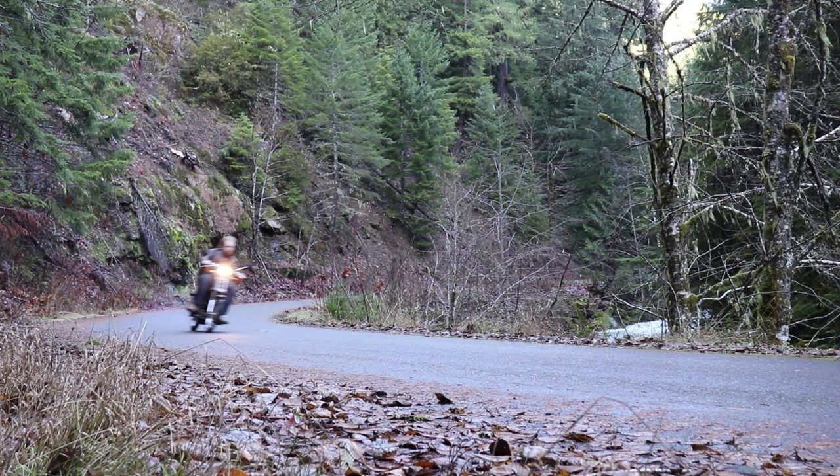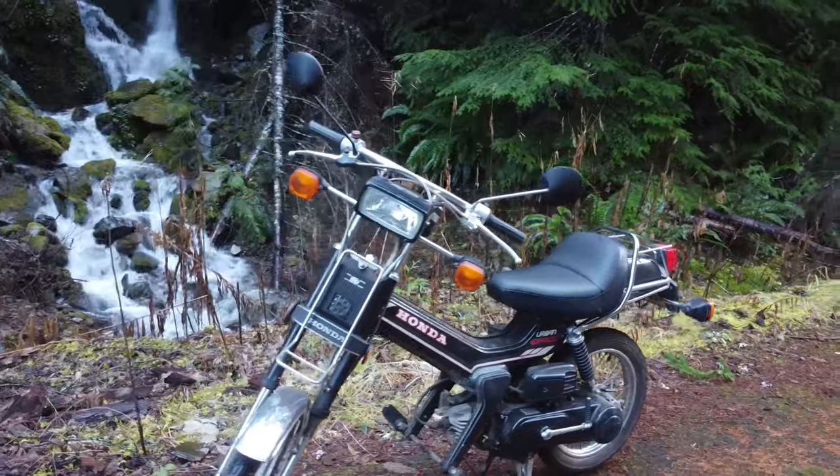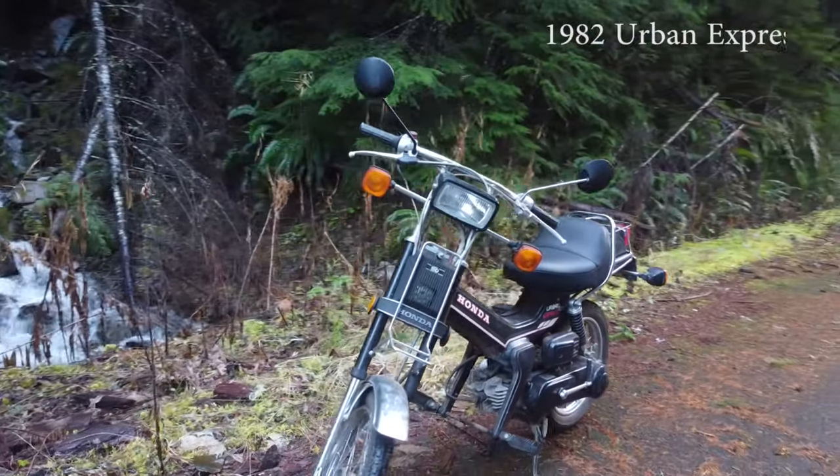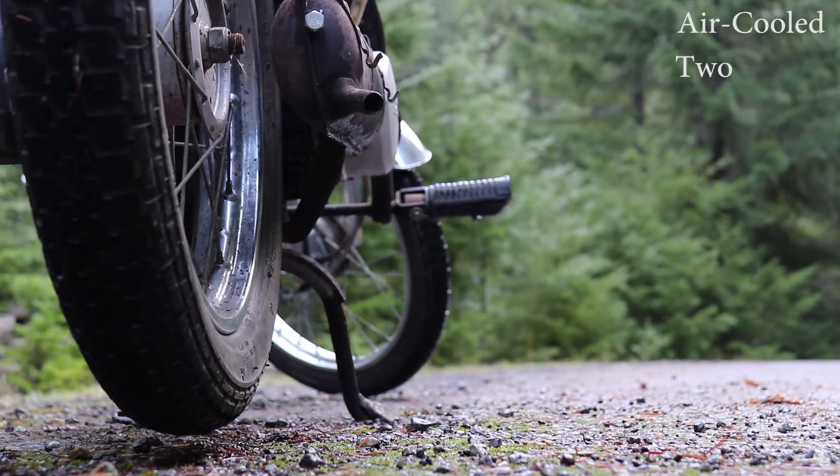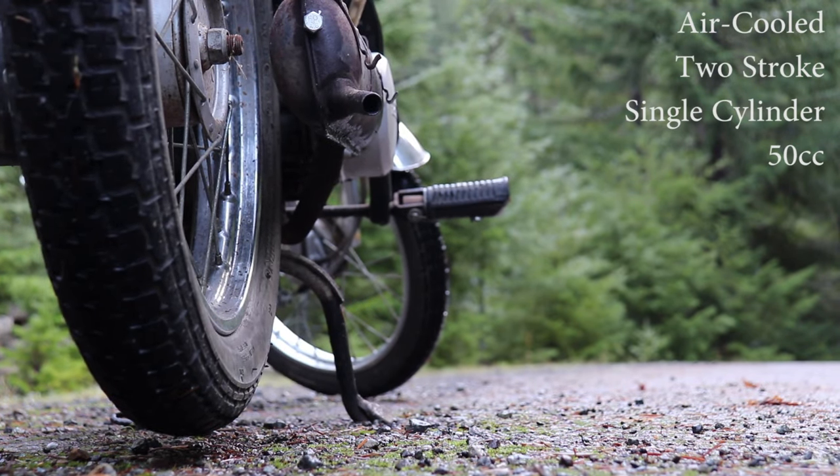The Honda Express was a scooter made by Honda from 1977 to 1983. This particular one is a 1982 Urban Express, the last generation. All of them are powered by an air-cooled, two-stroke, single cylinder 50cc engine.